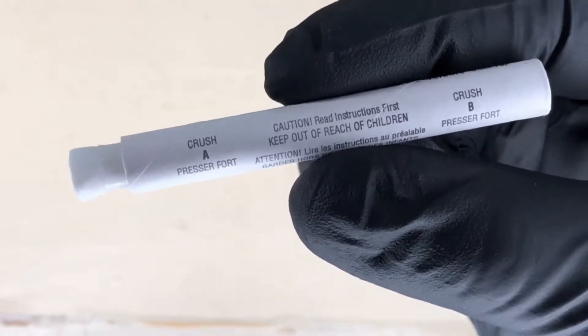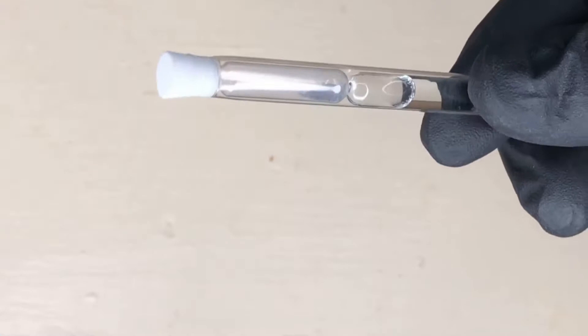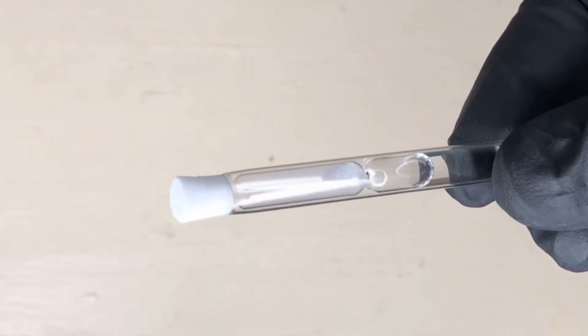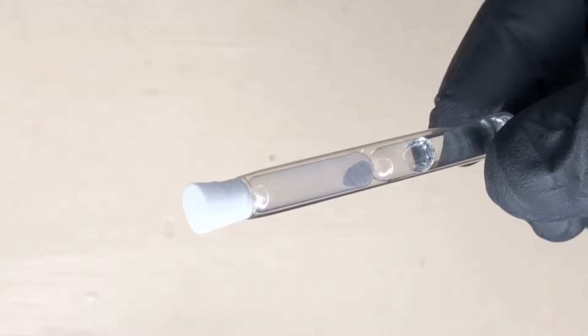When you look at the lead check, it has an A and a B section. If you remove it from the packet, you will see the vial with two chemicals that need to mix together in order to produce a reaction.